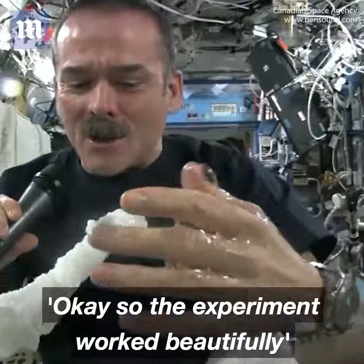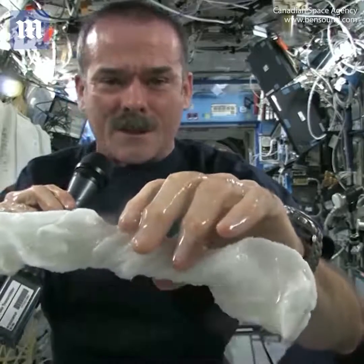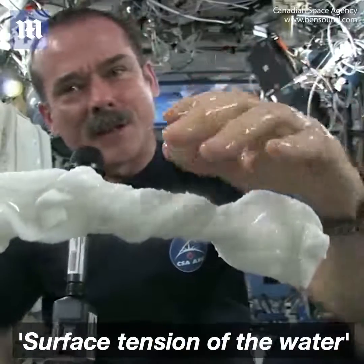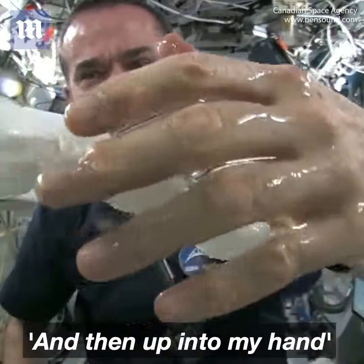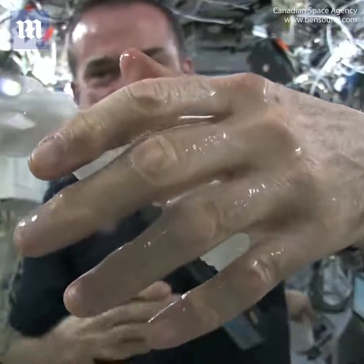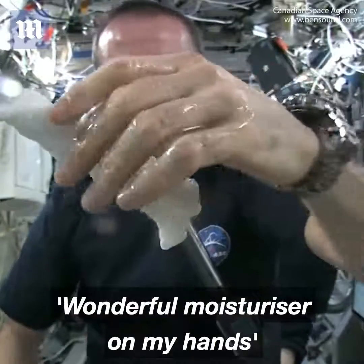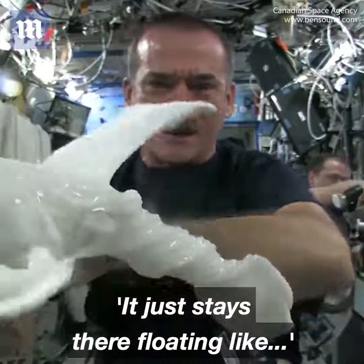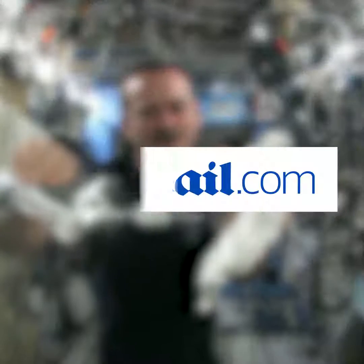The experiment worked beautifully. The answer to the question is: the water squeezes out of the cloth, and then because of surface tension, it actually runs along the surface of the cloth and then up into my hand — almost like you had jello or gel on your hands, and it just stays there. The cloth doesn't really unravel itself, it just stays there floating like a dog's chew toy. Great experiment — worked perfectly. Congratulations to Meredith and Kendra — great idea!